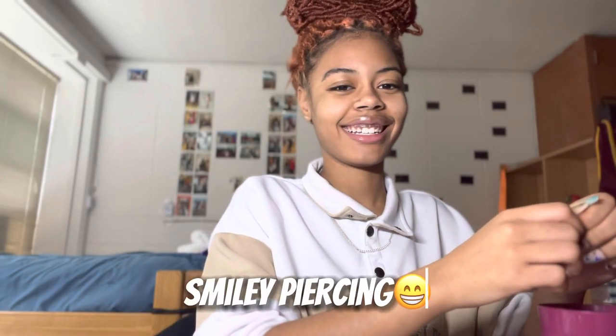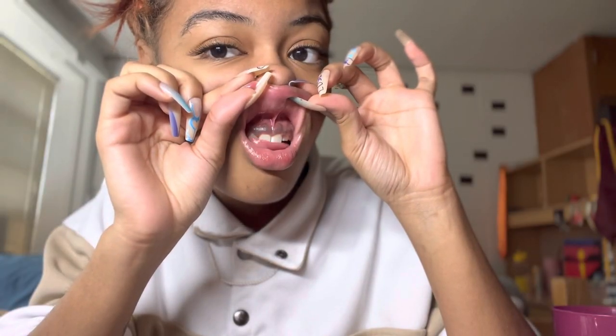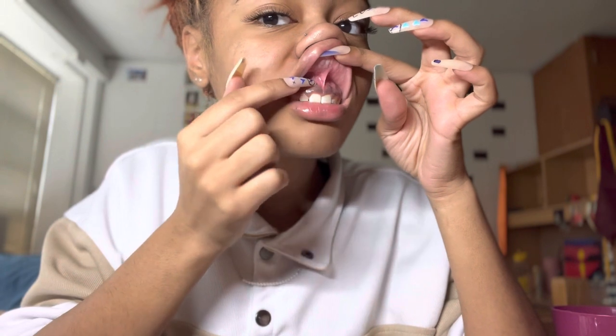I'm gonna start off by getting out the piercing stuff for my smiley, because that's what I'm gonna do first. I want to do my mouth first, then I'm gonna wash my hands and get some warm water to rinse my mouth. I'm taking paper towels and drying under my lip. Don't try to put it all the way up where it's thin — put it down where it's thicker so it won't snatch out.